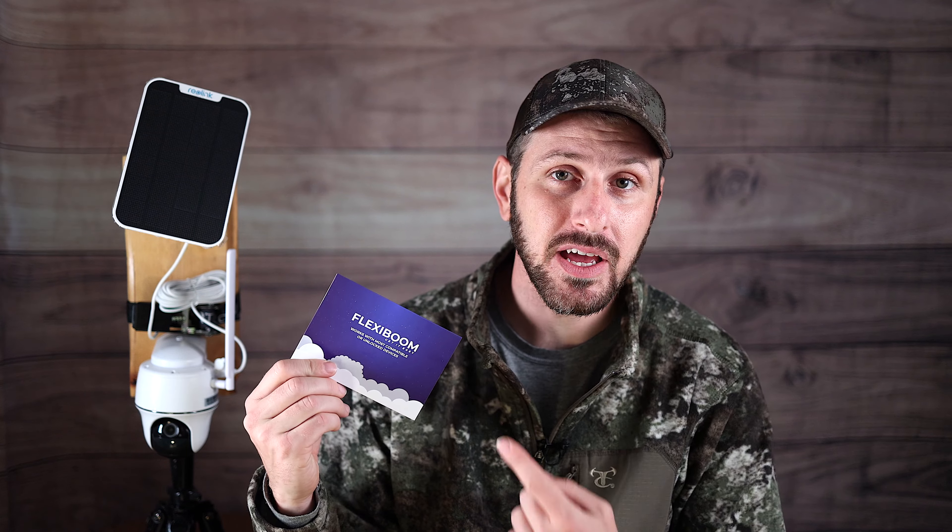I wanted to mention this video is made possible by a company called Flexiboom. Flexiboom is a company that offers cellular data plans for things like cell cameras, security cameras, and those sorts of things. They reached out to me and asked if I'd be interested in looking at this camera, and they would provide the cell plan for my testing. I just wanted to make it clear this video is made possible by Flexiboom.